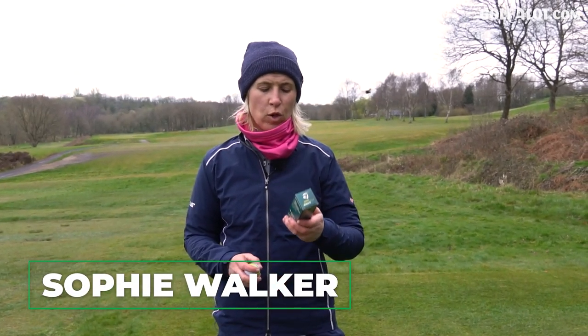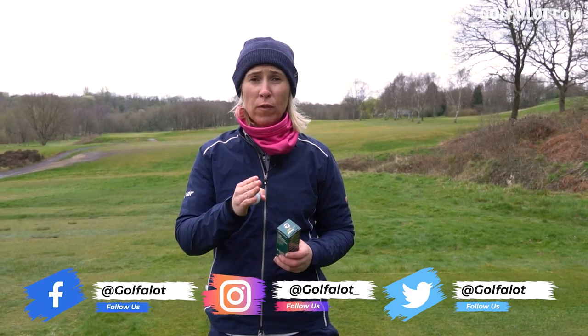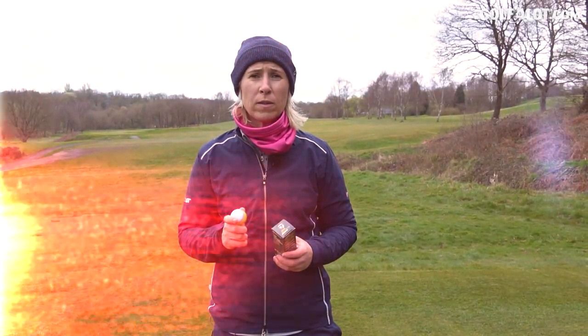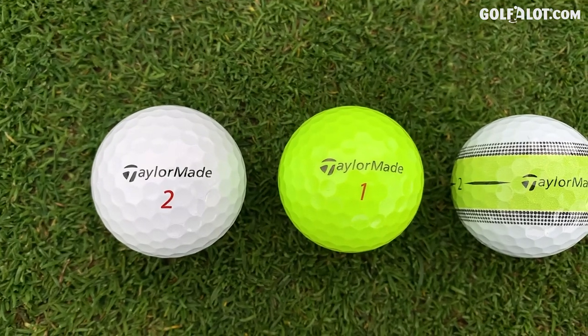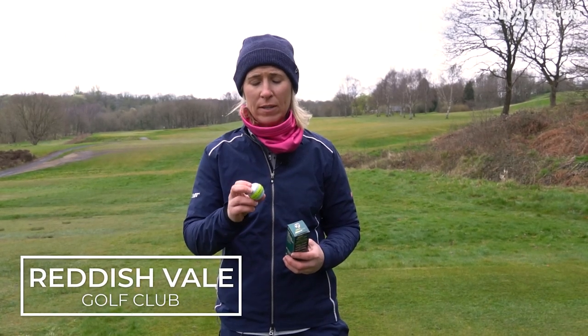TaylorMade have got some new golf balls on the market. I'm going to review the Tour Response Stripe. As you can see, there is a stripe on the golf ball. Now there is a Soft Response and Tour Response. For Tour Response it's all the same material, just different in colour — you've got the pure white ball, a yellow ball, and the Stripe Ball which is going to help with alignment. I'm here at Reddish Vale and I'm going to try out this alignment aid and tell you what I think about it.